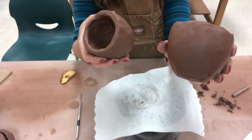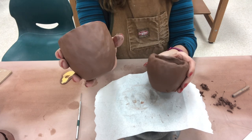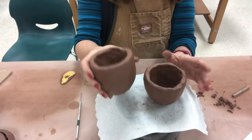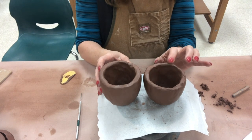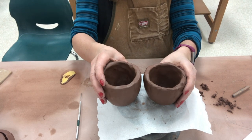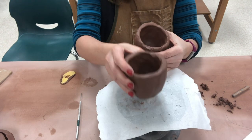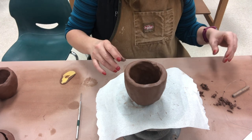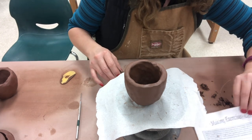Whether or not you were able to rib yours on the first day, or you didn't rib and it looks lumpy, you are fine — you can do the cleaning with it. The only reason I have people rib on the first day is it makes this step a little bit easier. I'm going to use the messier cup to clean because I want to show you something that requires a little more cleaning.